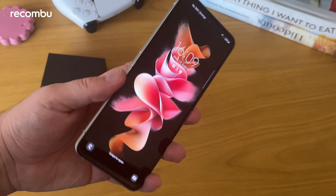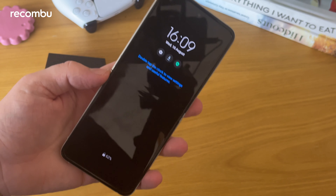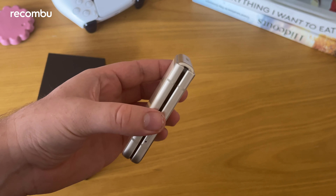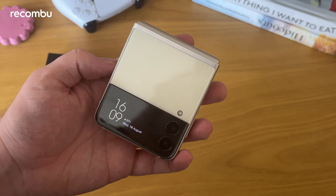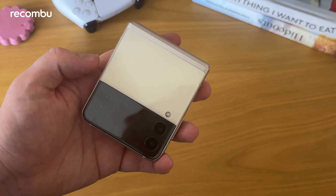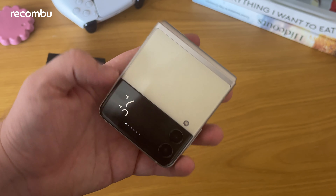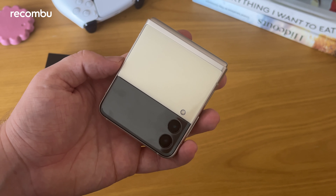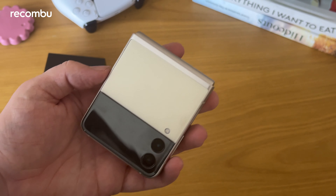So that's a quick first look at the brand new Samsung Galaxy Z Flip 3. If you have any questions, let me know in the comments and I'll try to answer them in the full review. The phone goes on sale towards the end of August. In the UK, it's £949 for the 128GB version and £999 for the 256GB version — a lot cheaper than the previous version, which was around £1,500. Samsung has clearly worked to bring that price down and in doing so has made foldables a whole lot more mainstream. We'll have to see in the full review whether it's actually better than, say, just buying a Samsung Galaxy S21.